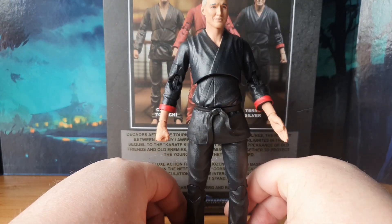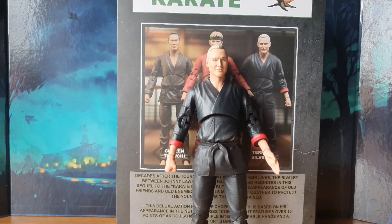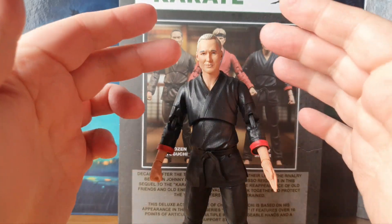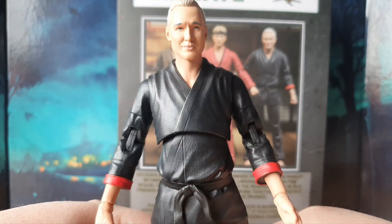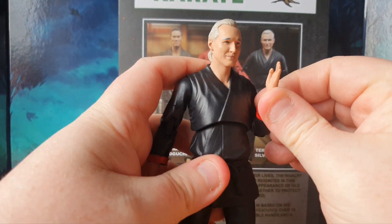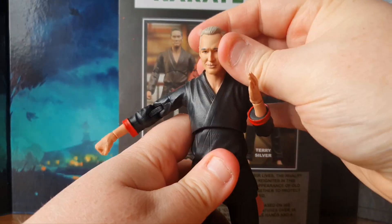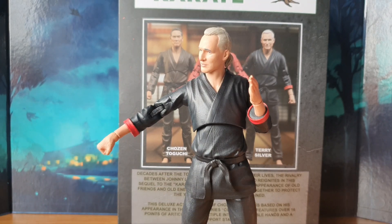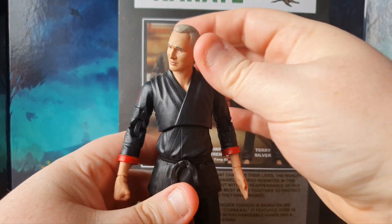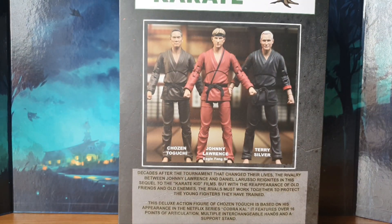I have already done the review for Terry Silver — he is a cool looking fig. The faces always leave a little bit to be desired, but I think it's the best we know. It is decent looking and you can tell who it's meant to be. This figure is absolutely awesome. It is a different body and different gear to what we've got for Chosen, so I'm excited to see how he stacks up next to Terry Silver. We will have to do that ultimate fight showdown from the last series. Let's break Chosen out of the packaging.